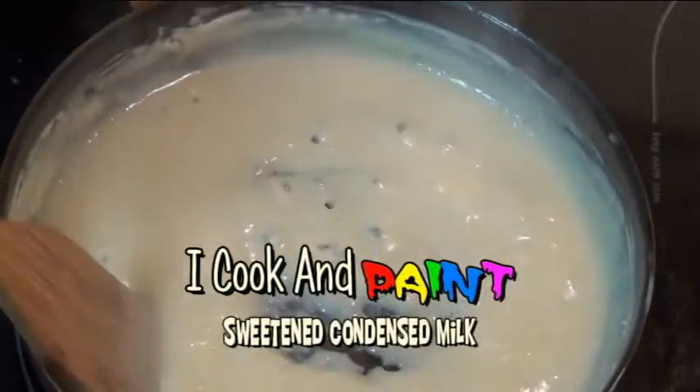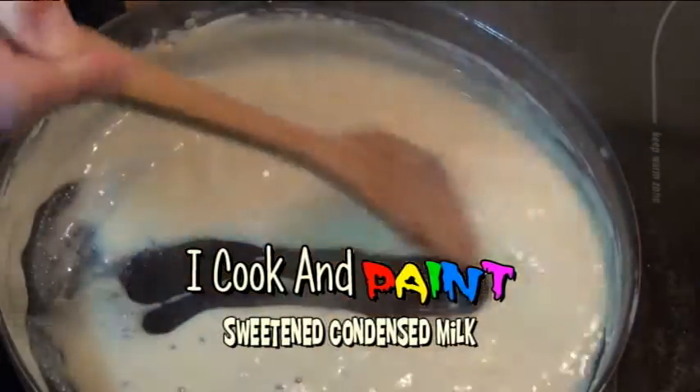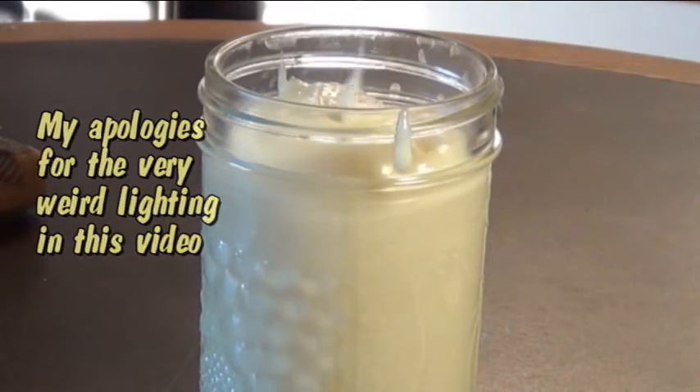Hello friends, some of you have been asking me if there's any way you can make your own condensed milk, and the answer is yes you can, and I'm going to show you how to do that in this video. This sweetened condensed milk turns out exactly like the stuff you get from the store. If you ever need condensed milk but you just don't want to run to the store, you might want to keep watching because it's really easy to make yourself. Here's how you do it.